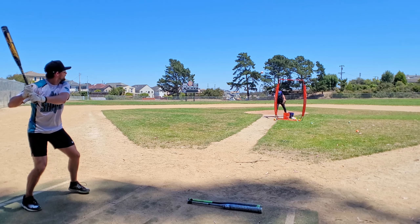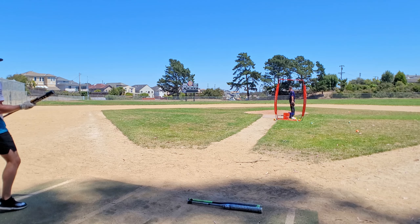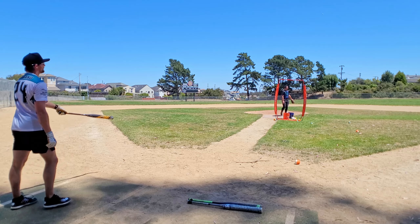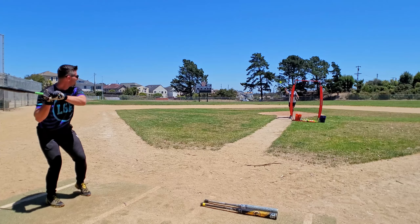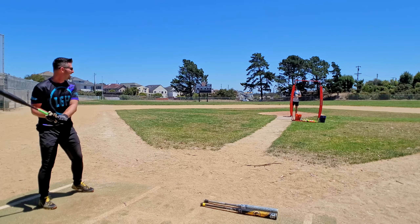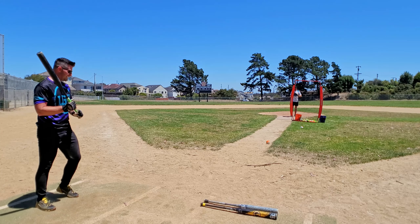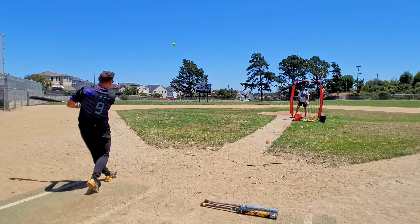This thing definitely feels better the first few swings. That's what I'm looking for — never goes more than about 20 feet off the ground. It's that stride that's helping a lot.